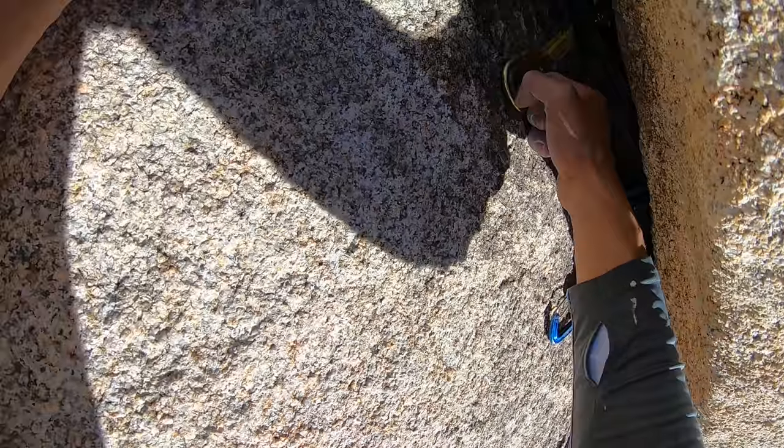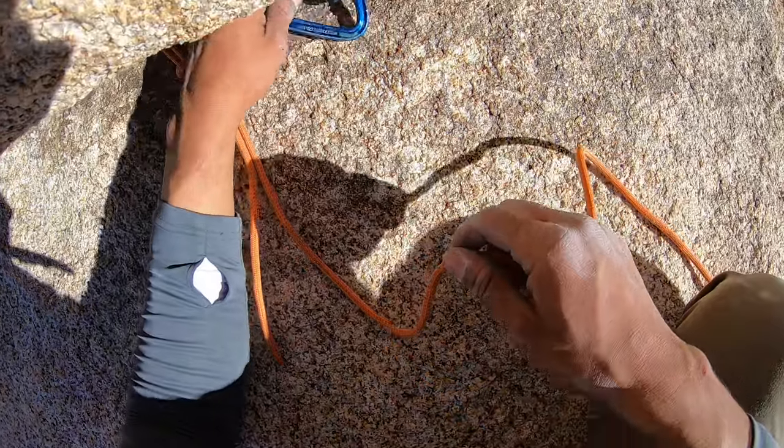This type of anchor is very standard in Joshua Tree when you're on the top of a dome and you're just groveling on the ground, laying on your side and belly trying to squeeze gear, trying to find a piece underneath a big boulder. This is a bomber, huge boulder — it's not going anywhere and it's taking gear well. Of the eight anchors in this video, this is definitely one I think is the most solid.